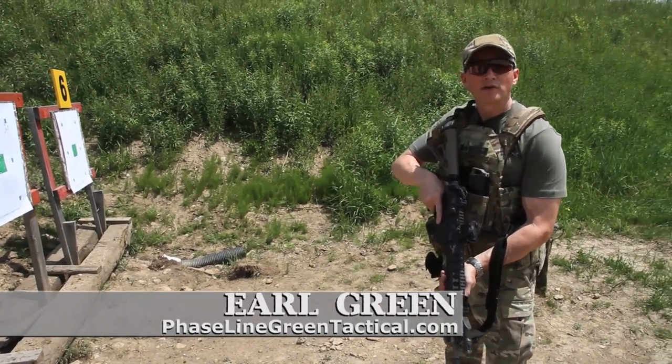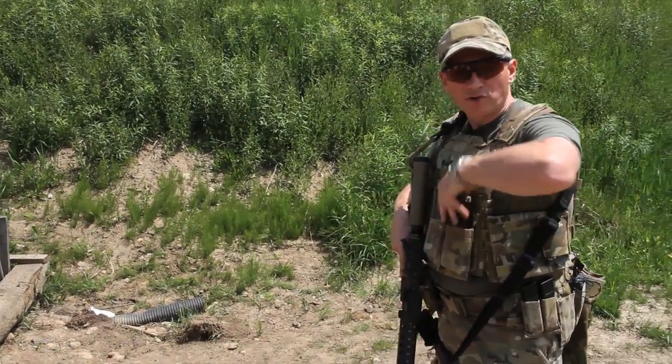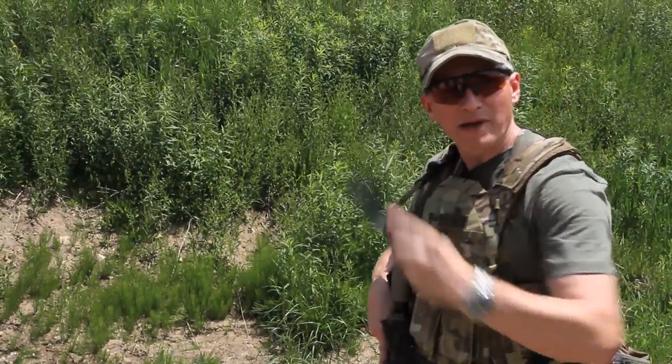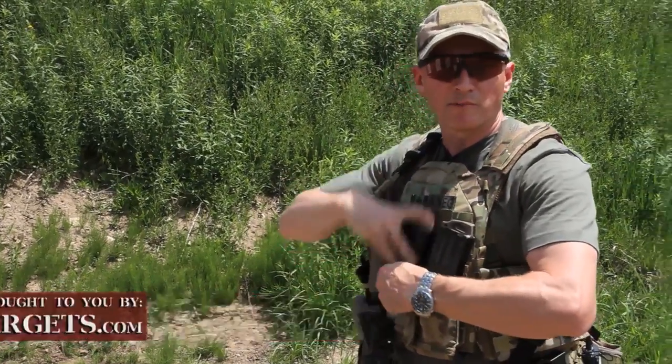My name is Earl Green with Faiseline Green Tactical and today we're going to talk about the load and make ready with your rifle. There are a couple of different ways to carry your magazines. First, you can index the magazine so that your finger is pointing up along the front of the magazine to point it into the magazine well, or you can beer can grip. For those with smaller hands, the beer can grip is preferable.